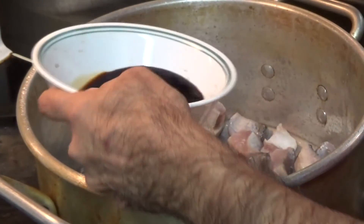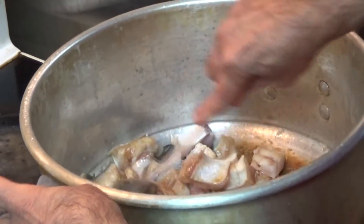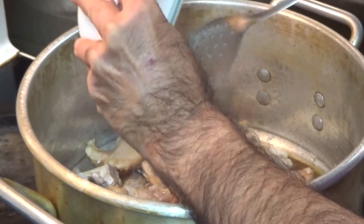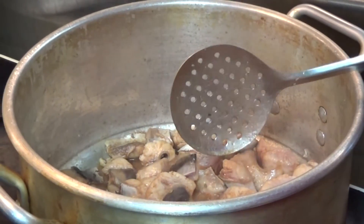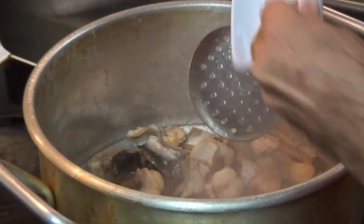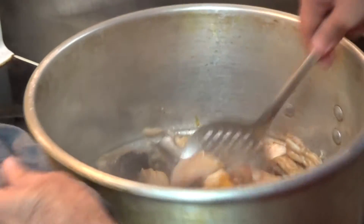First we put soya sauce and keep blending as we go. The temperature is still on high. Next we put sesame oil — you don't put too much; it gives a smoky flavor to the food. Now we start putting all the other spices: nutmeg, black salt, cumin, turmeric, and paprika. We'll blend everything together first.